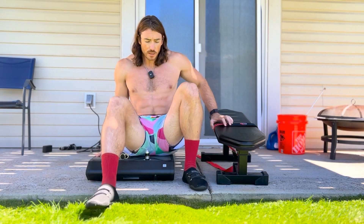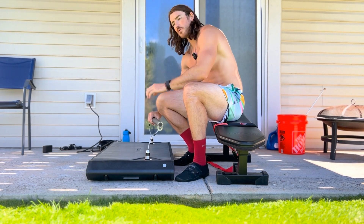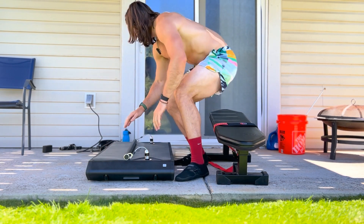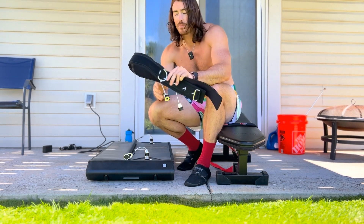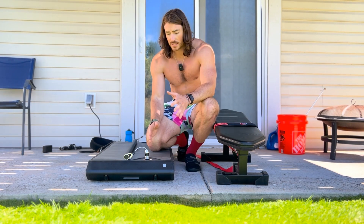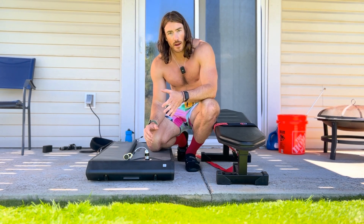Luckily the Vitruvian is capable for doing hip thrusts, so let me show you a few setups. We're going to start with the barbell — you really need the pro kit for this. We're also going to use the bench, and then the other setup we're going to use this band right here. One thing to keep in mind is the side on which you do these makes a difference because the cables aren't exactly in the middle — they're more towards one side.